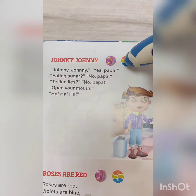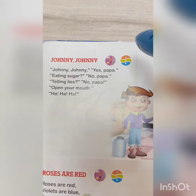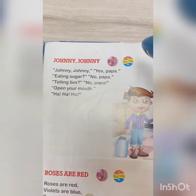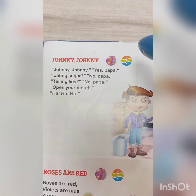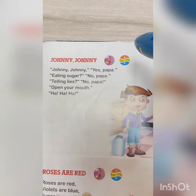Now let's start. The recorded audio counts down: 10, 9, 8, 7, 6, 5, 4, 3, 2, 1.